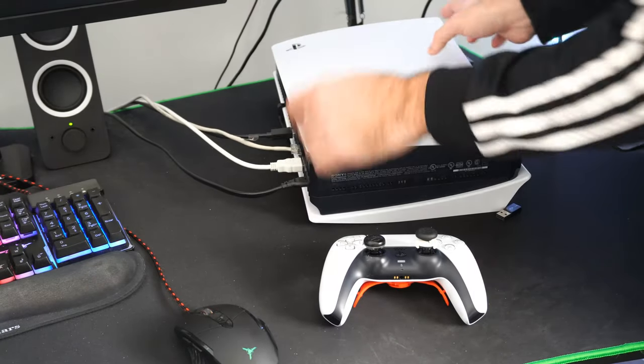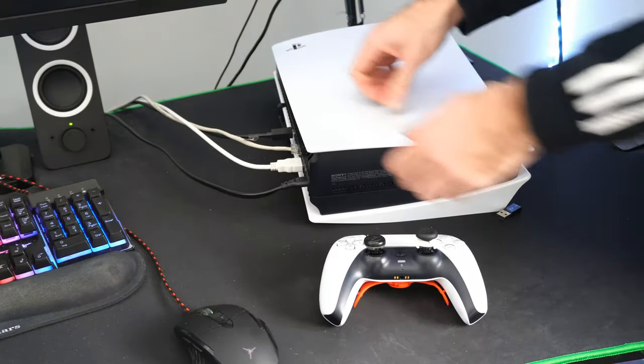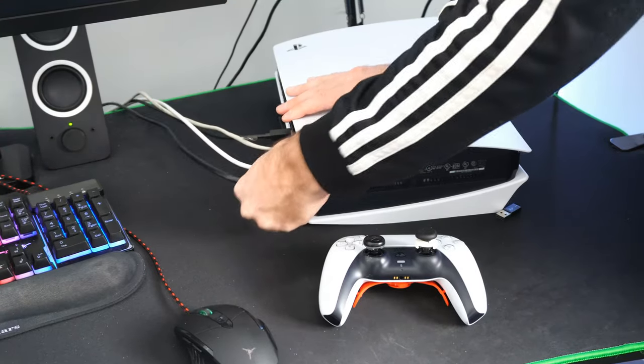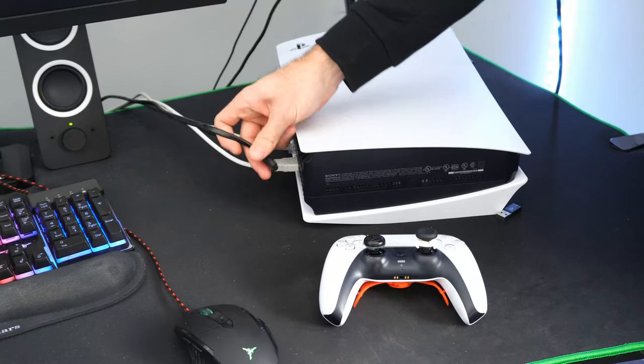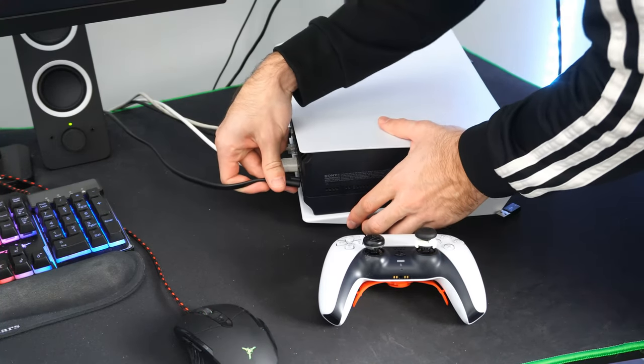Turn it around and unplug it from the wall outlet. Go ahead and do that right now — unplug it and then leave it unplugged for about one to two minutes, and then plug it back in.